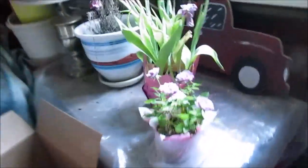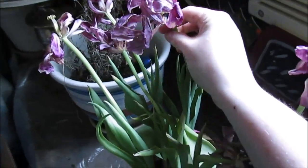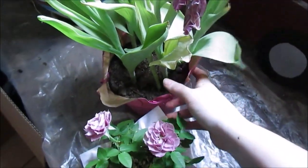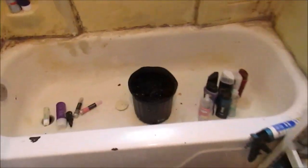Today we're going to be transplanting my tulips from this little container into a lot bigger container. Oh, my camera's dying. The bathroom is a work in progress, don't judge me.